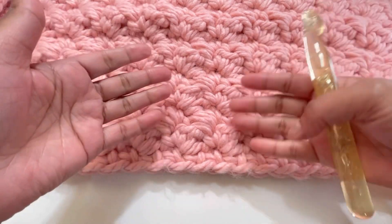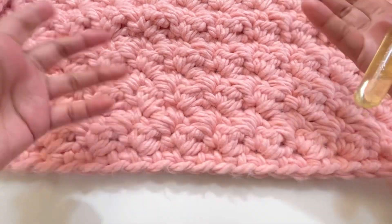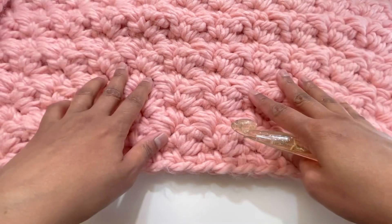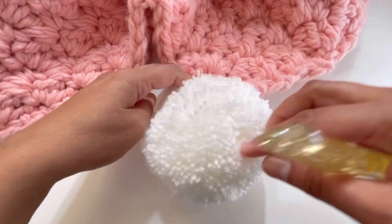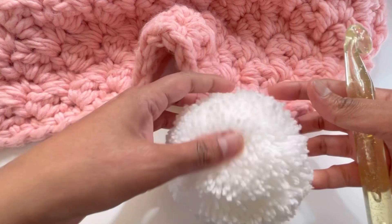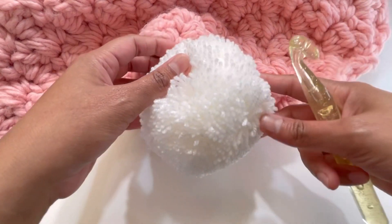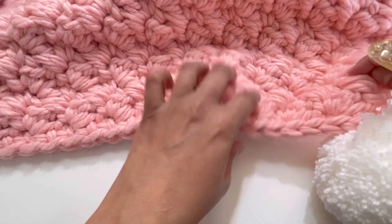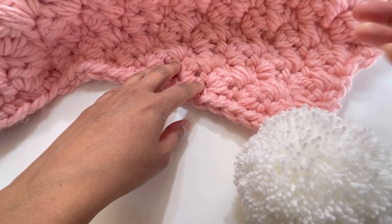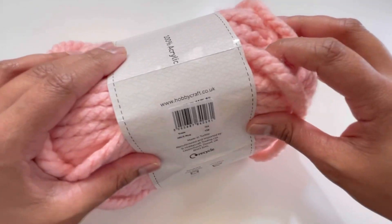If you want to add more rows, you can always do that to make your blanket longer — that's completely fine. At the end I've made pom-poms: the size is nine centimeters, using a nine centimeter pom-pom maker, and I've attached them on all four sides of the blanket.